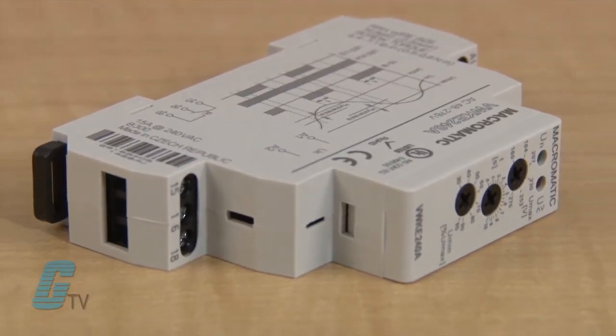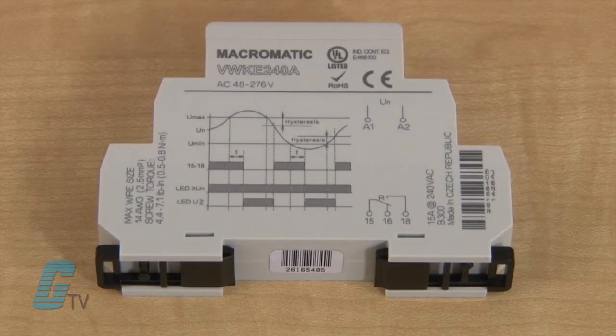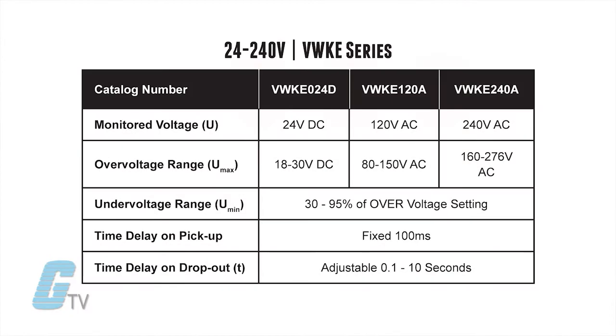If the operating voltage falls outside of this range, the relay will drop out. When nominal operating voltage with a value between the upper and lower setting is applied, the internal relay will energize or pick up. If the operating voltage falls outside of the preset over trip point or under trip point for a period longer than the dropout time delay, the relay will de-energize or drop out.